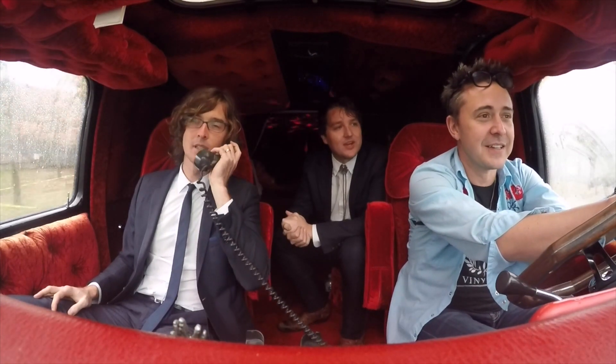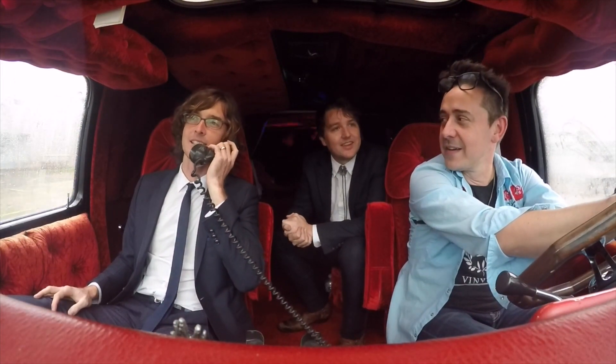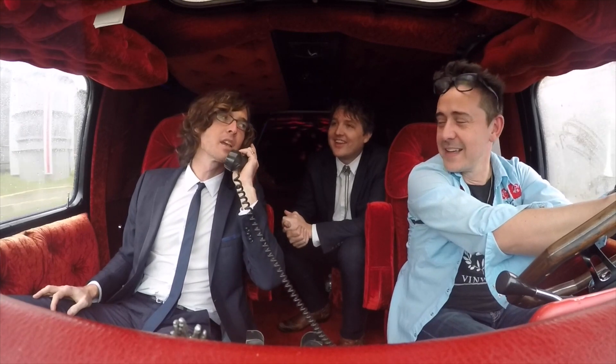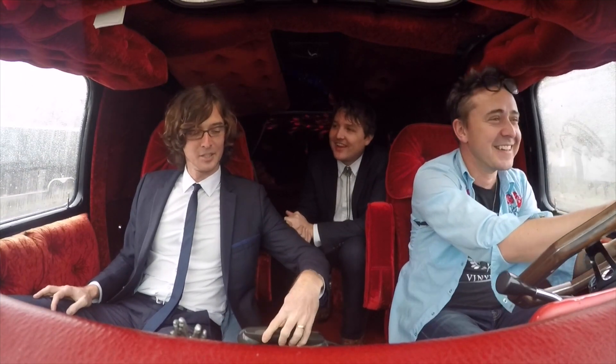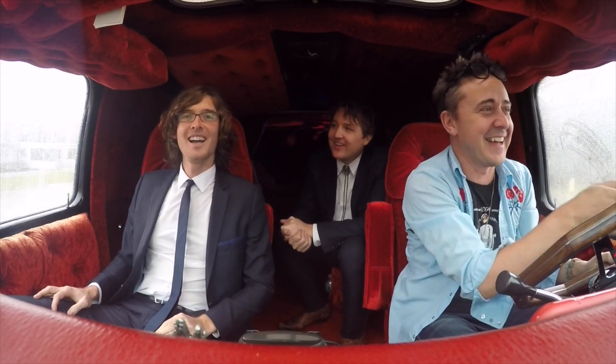Now, is this van electric? No. Al Gore? That's Al Gore. Hey buddy. No, I haven't seen Tipper. Are you okay sitting in the back, being the squat one?